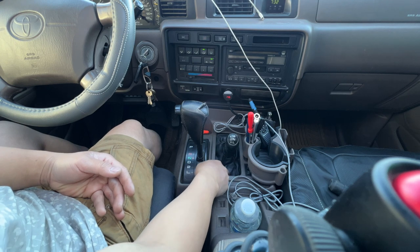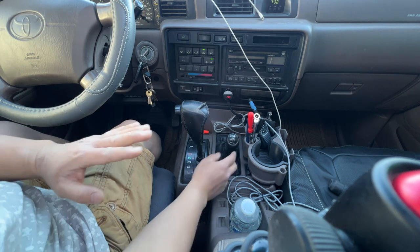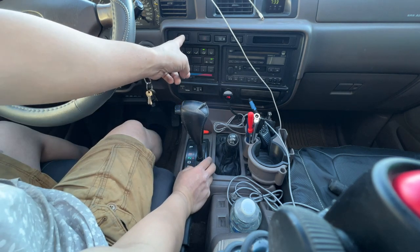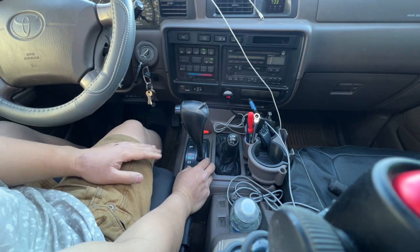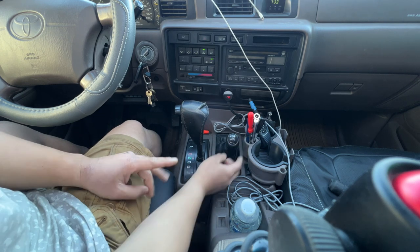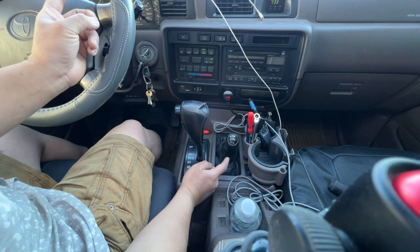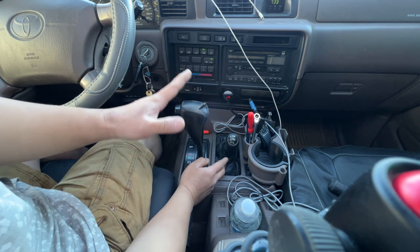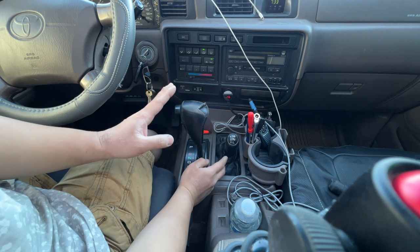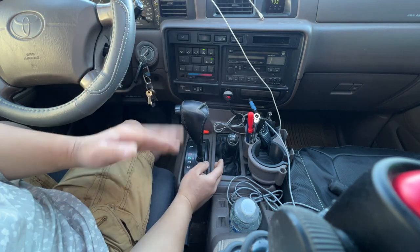When you go into low gear on the 80 series — actually, let me correct that. When you do the 7-pin mod and activate your center diff lock, that will also disable your ABS, which is good. If you haven't done the 7-pin mod and you go into low gear, that will turn on your center diff lock and also deactivate your ABS. Overall, anytime you turn on your center diff lock, your ABS light will come on, which means it's been deactivated. Don't let that scare you — nothing's wrong with your ABS, it's just telling you it's been deactivated. Once you turn it off, the ABS light will go off and you'll have ABS again.